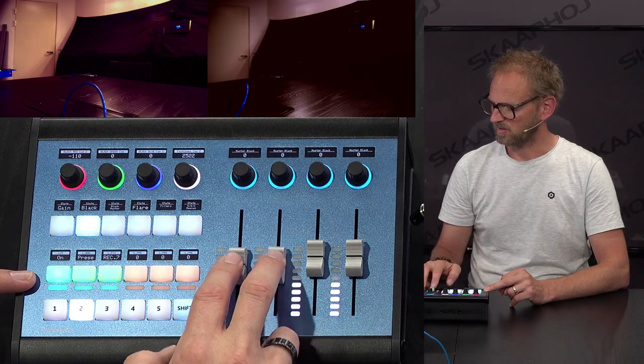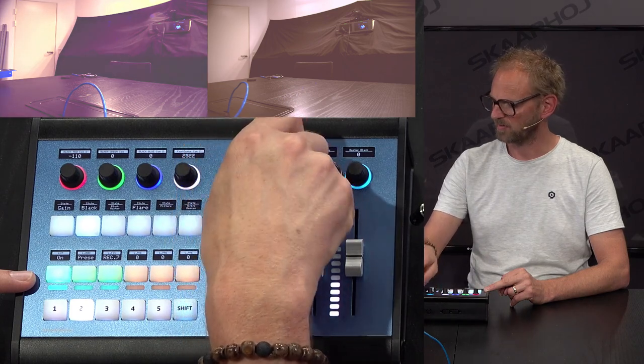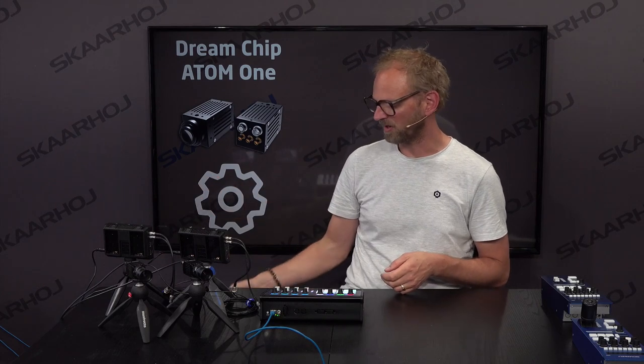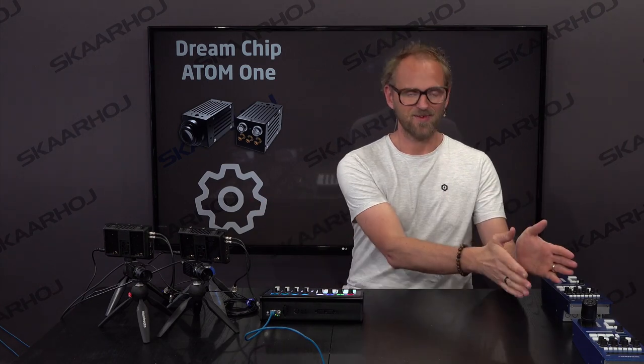Switching between camera one and camera two is simply done with these two buttons. Importantly, both cameras are addressed by the fader simultaneously — as I move the fader you can see the brightness of both cameras adjusting at the same time, and likewise with the master black knobs. We have very fine-grained control of these two DreamChip Atom 1 cameras over serial, using either the ColorFly or one of our RCPs. We hope you can see the benefit of this workflow and how our RCPs work as a universal interface for controlling not only these cameras but essentially all of your cameras, giving you a unified user experience with one RCP for any camera your production requires.